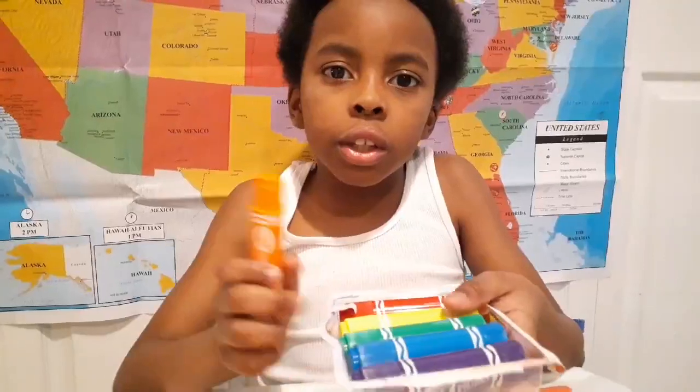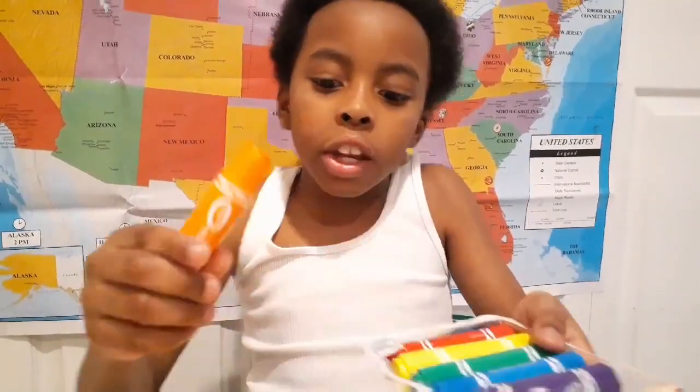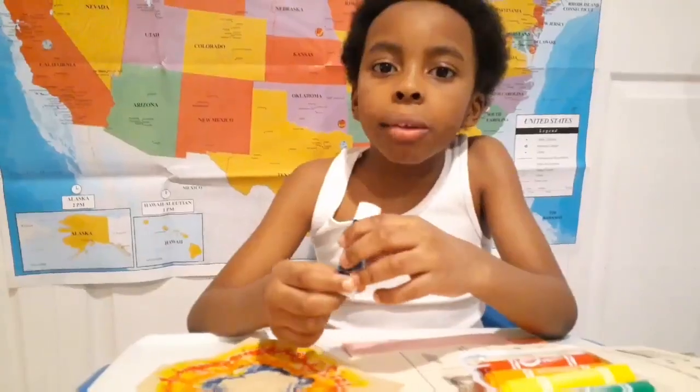I'm back. First, I'm going to decorate mine. I'm going to be using these really cool paint sticks — it says they dry in seconds. Let's see. Now I'm ready to glue.